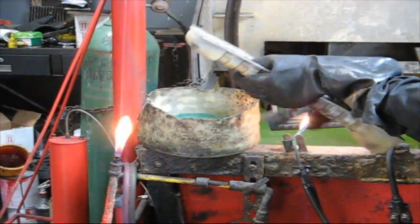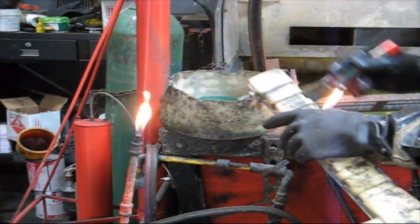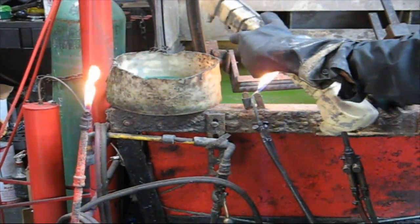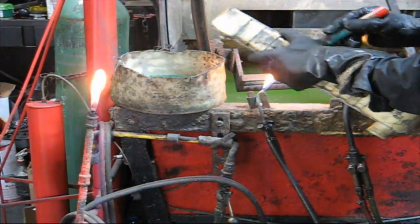You'll see he is brushing the flux into the middle so that it ensures a good bond between the brass tanks and the copper radiator core.